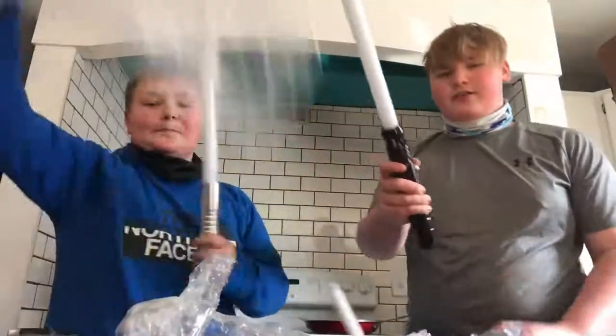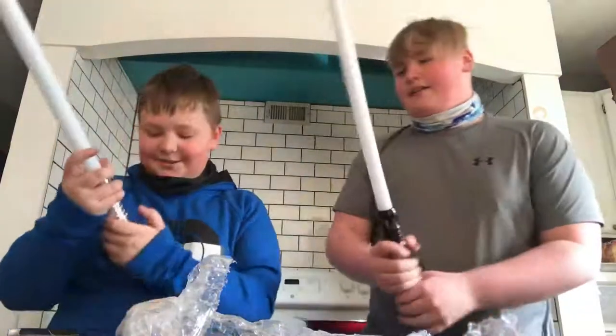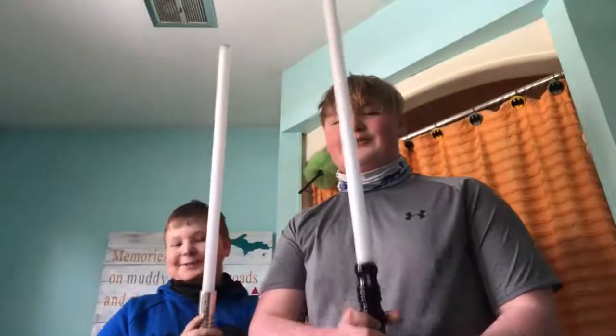I don't know whose this is — me and my dad had pretty similar designs. Should we shut the lights off? Yeah, let's go back in. This is my lightsaber — three, two, one.